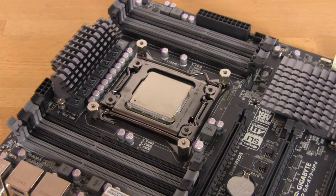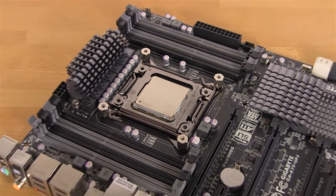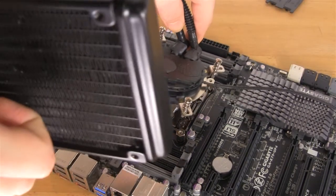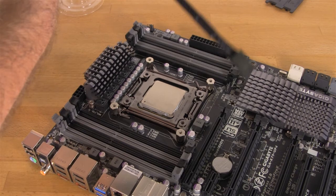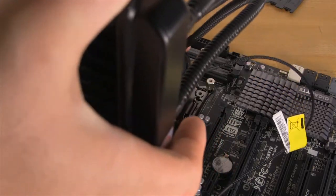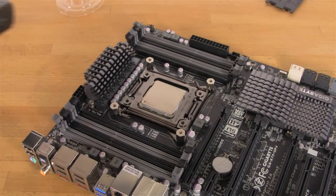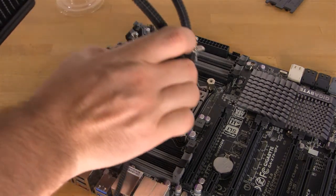Depending upon where your cooler is going to be mounted will determine how you want to orient this. Since we're going to put this on a flat test bench, it doesn't really matter for us. If you're going to mount this in the back of a case, you'll probably want to mount it this way — that will give you the best curve in the tubing. You can also mount it the other way if you want to bend the tubes over.